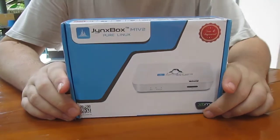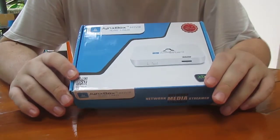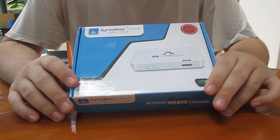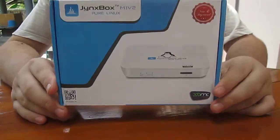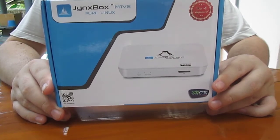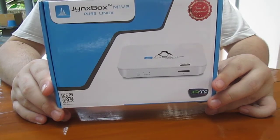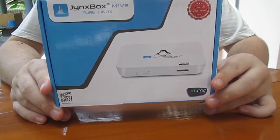Hi everyone, CNXSoft here. theaterinabox.tv sent me the Jinbox M1 V2, also called the Jinbox M1 Plus. It's an XBMC box running on Linux only — no Android. It's based on an ARM Cortex-A9, possibly AM Logic, though I'm not sure if it's single or dual core. It has 2 gigabytes of flash, supports 1080p, though the UI runs at 720p, and it comes with an IR remote for XBMC.